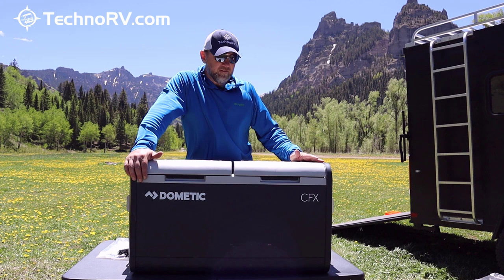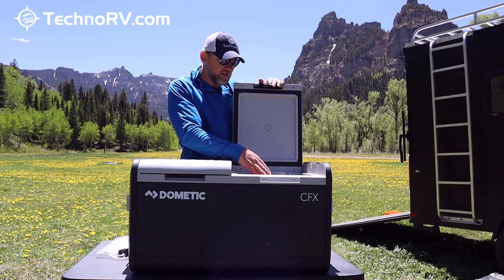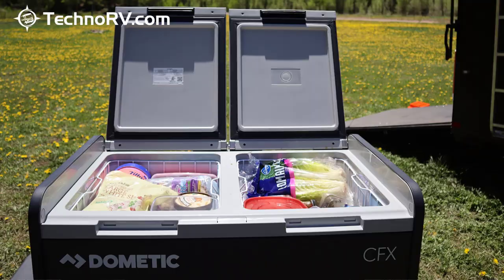For us, over here is just refrigerated items. I know they convert things into how many cans you can put in here, but we have mayonnaise, ketchup, pickles, lettuce, barbecue sauce, leftovers — just all kinds of things in here.